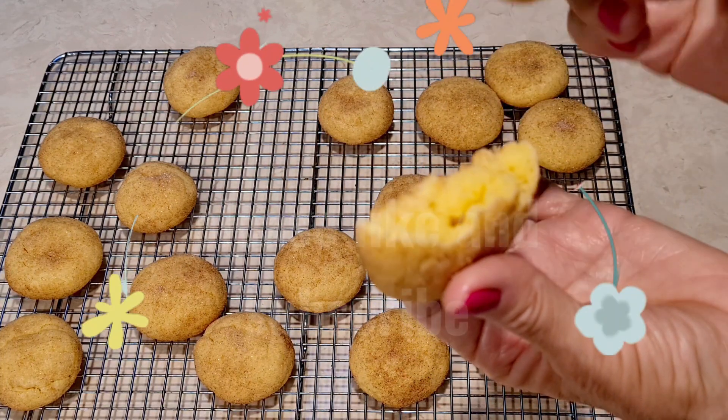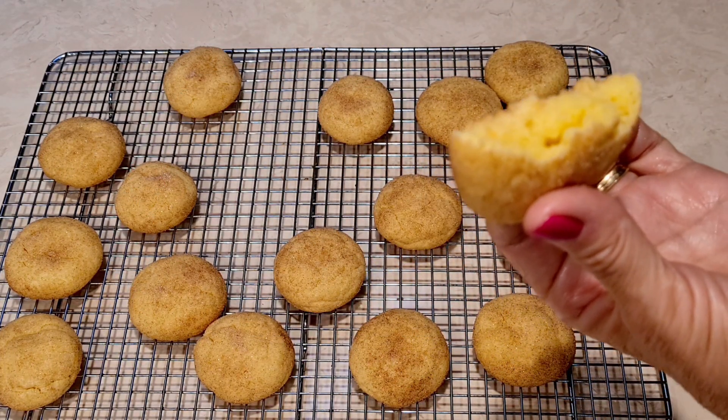Snickerdoodle cookies. Thank you for watching. Please subscribe and I will see you next time.